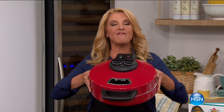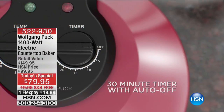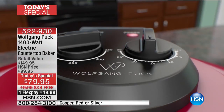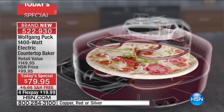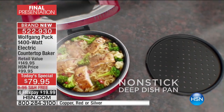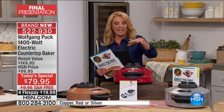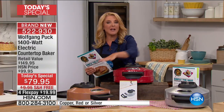Imagine if you never had to turn on your oven again, or pretty much didn't have to use your stovetop anymore. It's all of that and more — a brand new launch of a fabulous Baker Plus from Wolfgang Puck. This is your final and last chance at the best value of the day. Really, imagine an appliance no bigger than a platter that will completely replace your oven and handle a lot of stovetop cooking too. It's the brand new Wolfgang Puck 1400-watt electric counter baker.